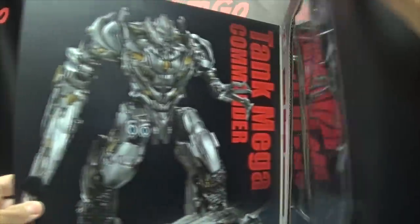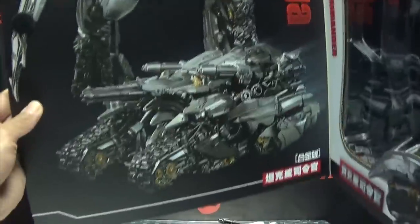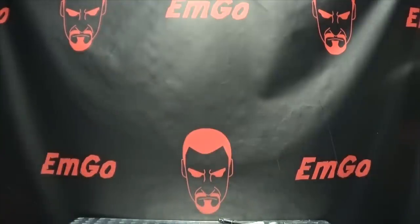This, that, thing, stuff, and things. And we can open up the front flap here, and we have another big product shot there of the Tank Mega Commander. Right here is where the figure sits — Tank Mega Commander. And that's basically it for the packaging.